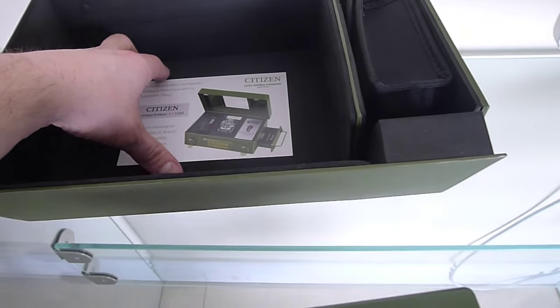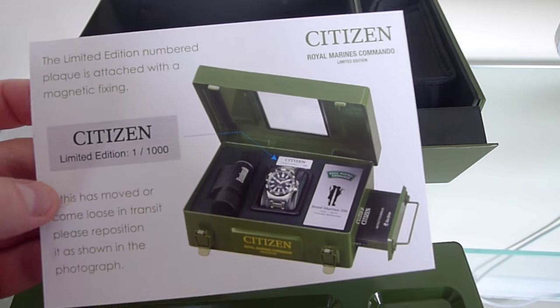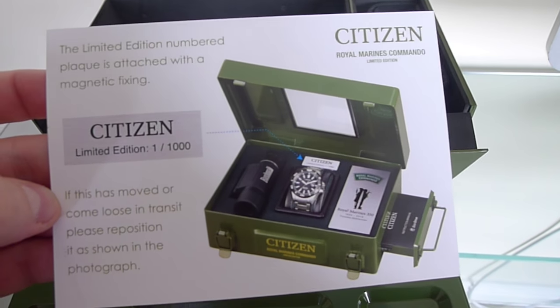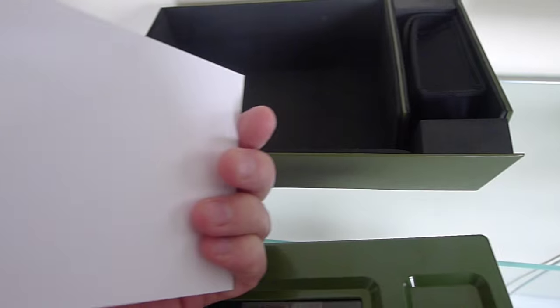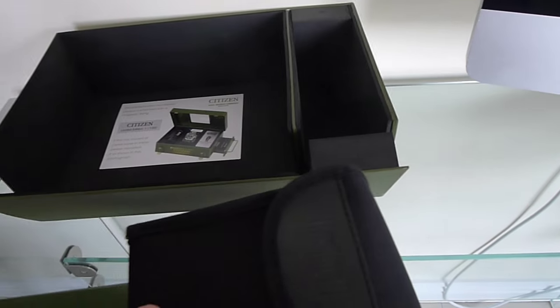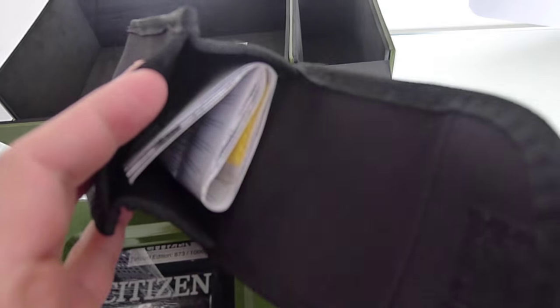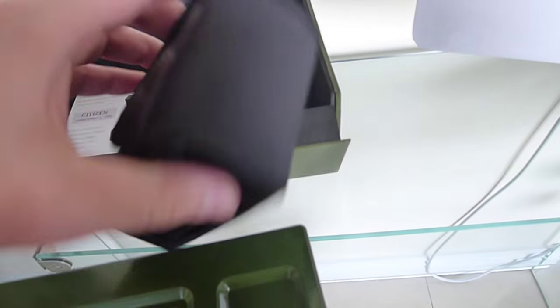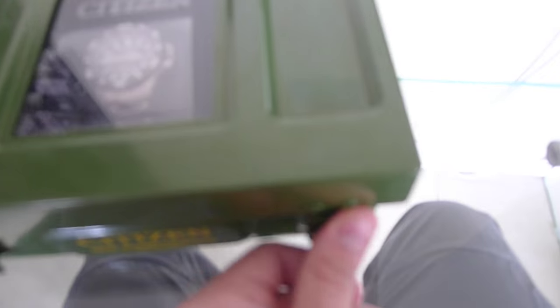Going back to the box itself to see what else we get inside: the first thing we have is a certificate showing that it's a limited edition Citizen watch and how the contents should look. On the right hand side we have a case for the complimentary pair of Bushnell binoculars, which we'll take a look at later. Very well presented.